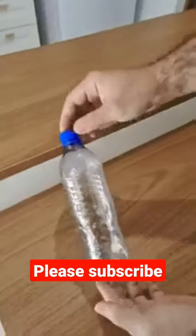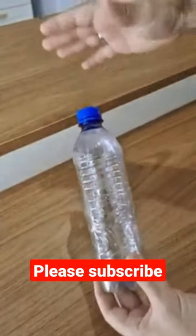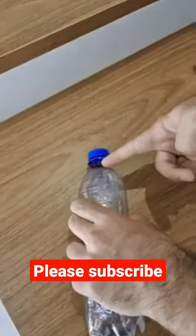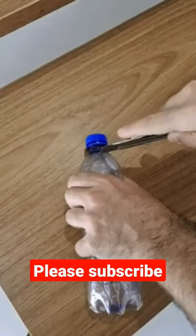So come on. First thing we're gonna need is a plastic bottle. It can be a small one like this or even the larger ones. Now we're gonna make a cut right here near the cap — go ahead and cut it this way.